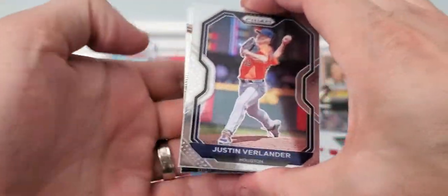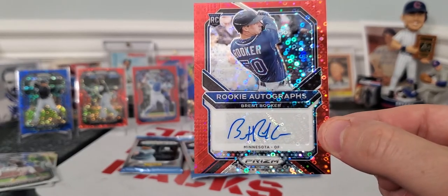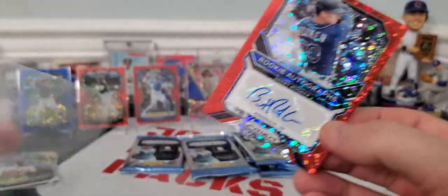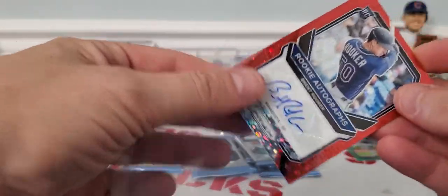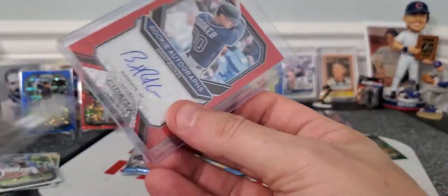Moving right along. Justin Verlander. There we go — Brent Rooker is our autograph, and it is a Red Donut Parallel. Brent Rooker rookie, numbered out of 49. Low-numbered autograph. If you get an autograph, you don't want it to be a base auto. So we got a rookie parallel donut autograph numbered out of 49. Not too bad. I've opened this Quick Pitch product before for Panini and did really well.